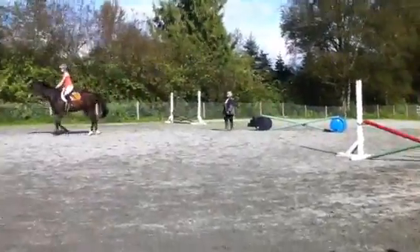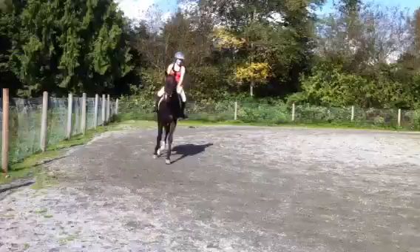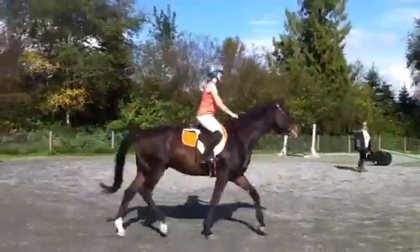And then turn to the left. Lay it on, because it's a bigger jump, so you've got to really sit up and heel down, because it jumps big.